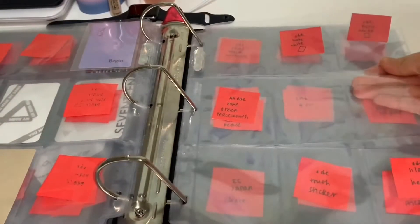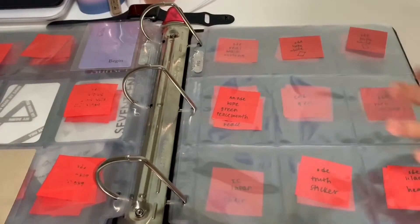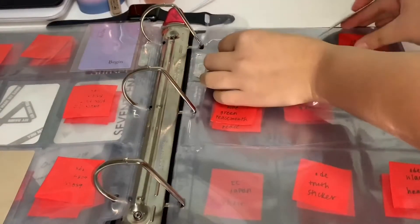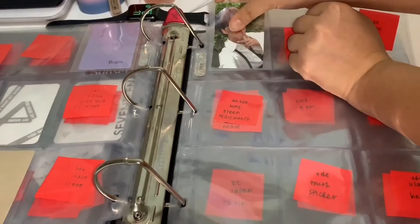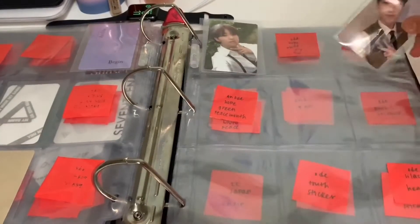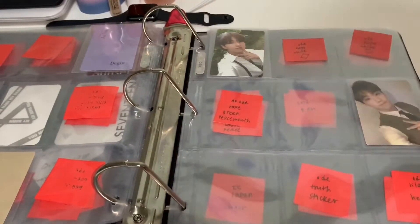That page was specifically the Begin and Poet versions. Now we have the Hope version — once again the colored backs are vertical while the white backs are horizontal. So Hoshi Green version Hope is right there, and then we have his Truth version.